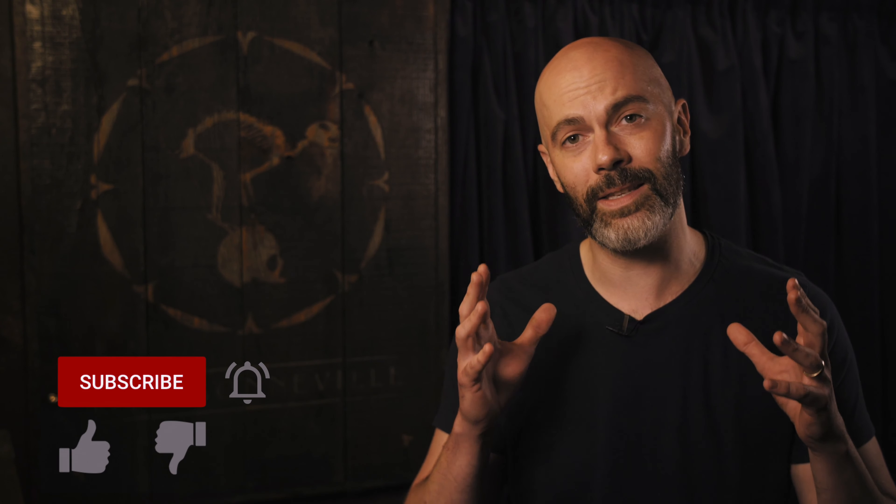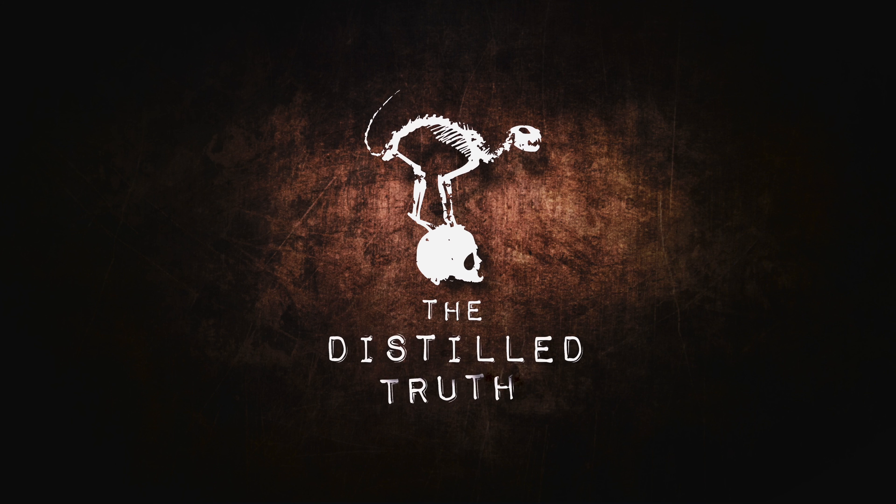Thanks so much for joining us here on The Distilled Truth for our first video. It's such early days — we'd love your support in growing the channel. If you could subscribe and hit the notification bell, and if you liked this video give us a thumbs up. This channel is all about you guys, so please leave your comments on what you want to see us cover in the future. If you haven't got your copy of the Bonneville Cocktail Survival Handbook yet, there are still free downloads available at bonnevillecocktails.com. We'll be covering the rest of the drinks from the handbook in parts two and three — thanks again for watching and we'll see you then.